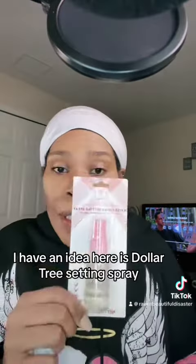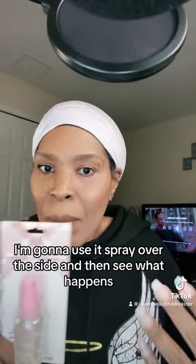I have an idea. Here is Dollar Tree setting spray — I'm going to spray it over the side and then see what happens.